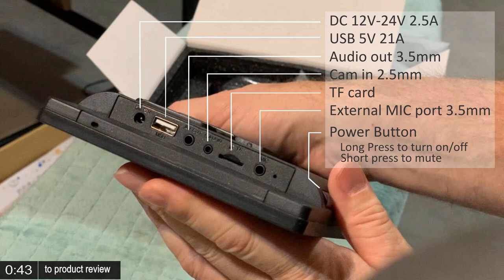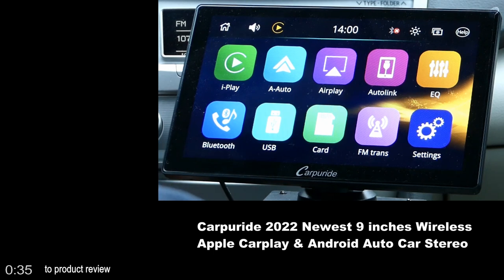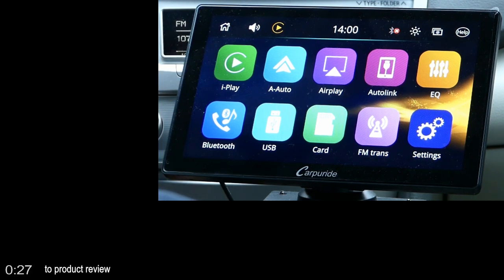The unit features a camera input, card slot, external microphone, and power button. This is the 9-inch Carpuride, and we have had it for about two and a half, maybe three weeks, and we've decided to keep it. I actually have it mounted in the Camry right now. As you can see, it's way too large for this vehicle, but we're not going to have the van on the road for the next month or so, so I wanted to test the system.